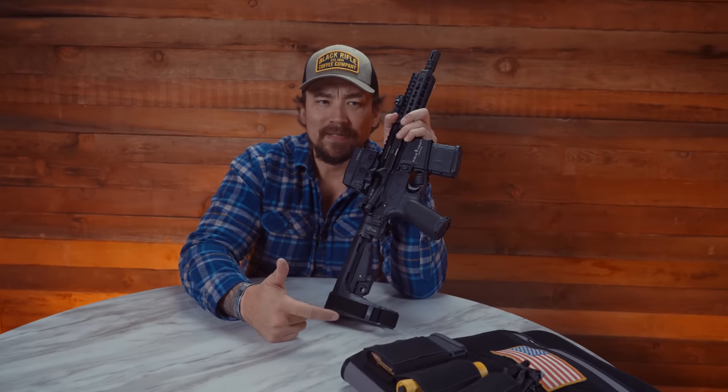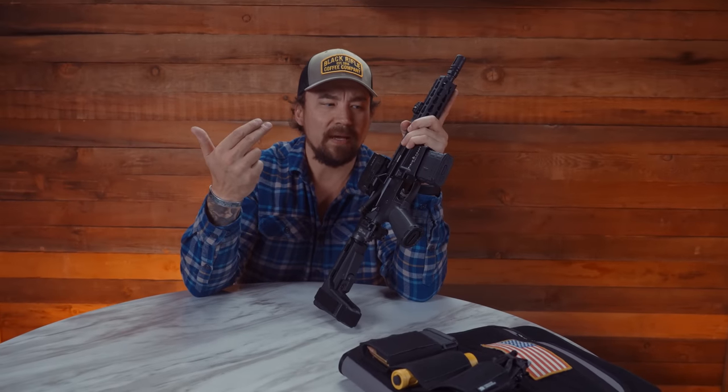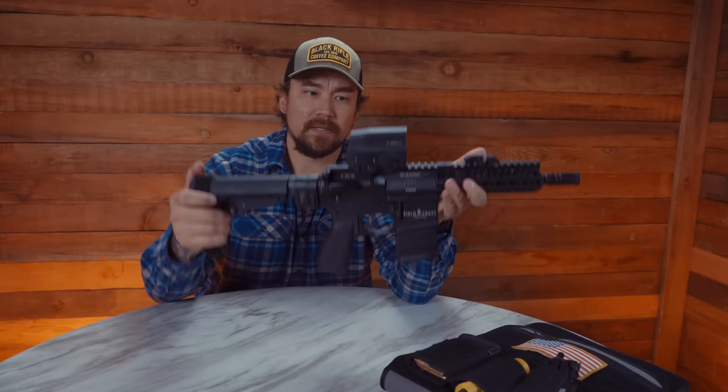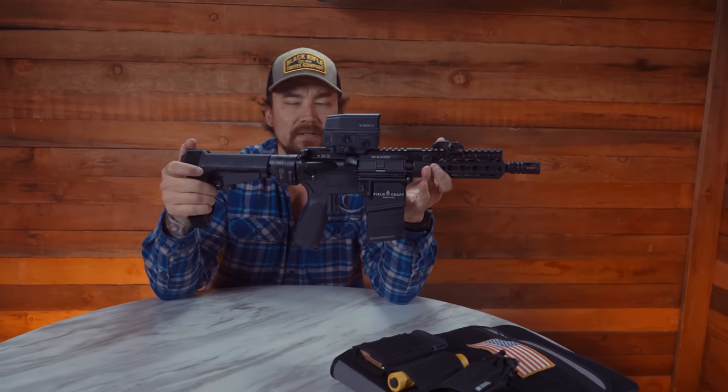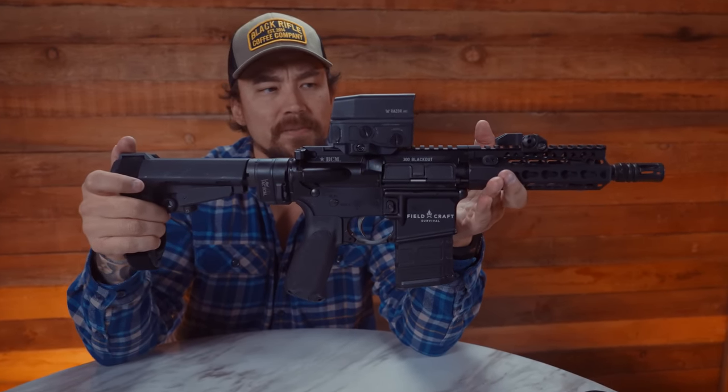If you carry a notebook or an Apple laptop — whatever high-end and expensive item you carry inside your vehicle — this is comparable in price point. Why would you not carry this? I want the tactical advantage and the best opportunity to defend my life and my family's life. This is my option, this is my choice. Here it is. Until next time guys — BRCC Pro Tips. Peace out.